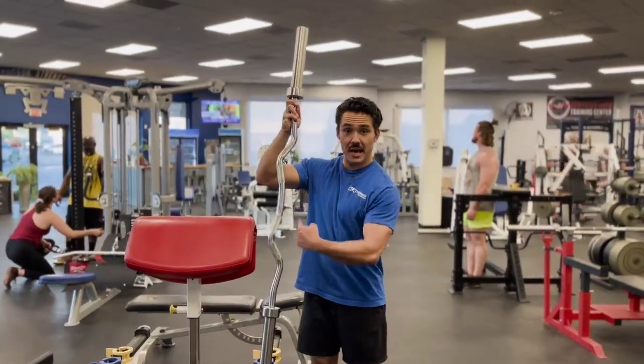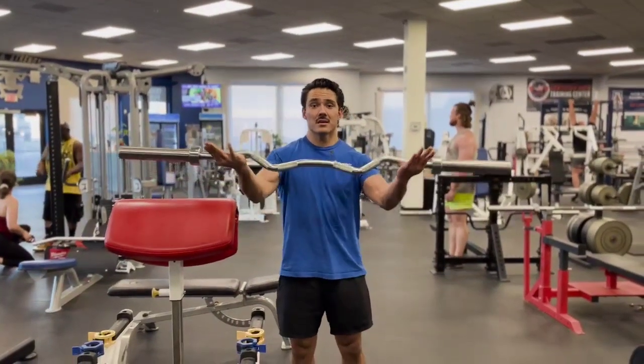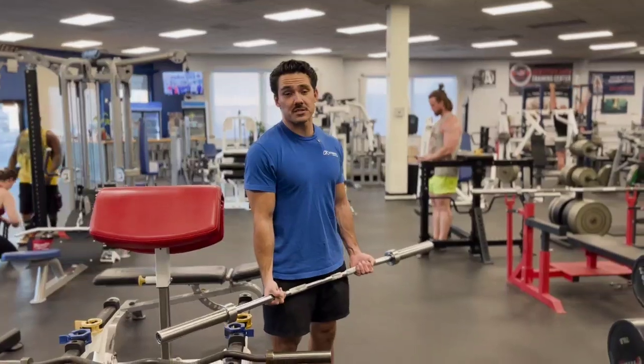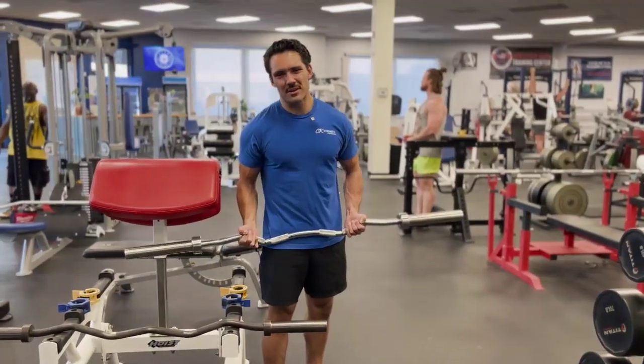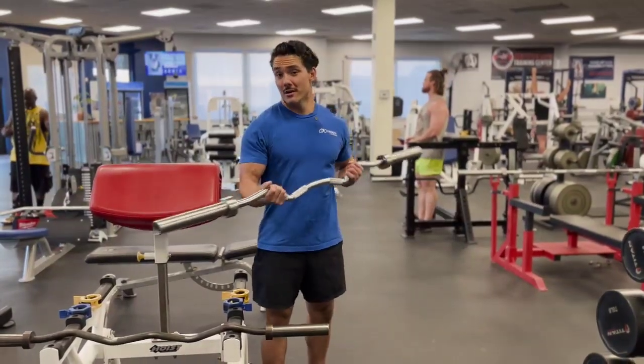If you see a zigzag bar, a little shorter, this is the EZ bar. It's often used for curls and tricep extensions. These are usually about 25 pounds, though they can vary gym to gym. Just write down 25 pounds so you can keep track of your workouts.